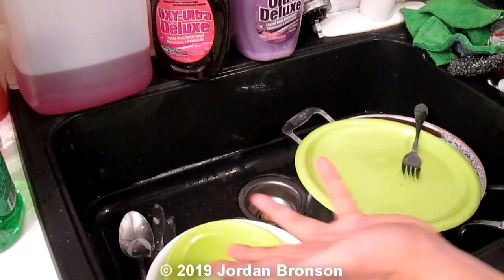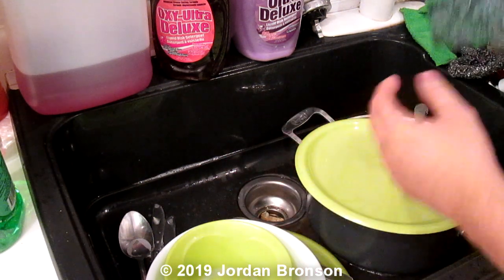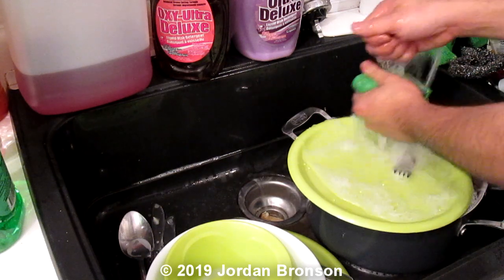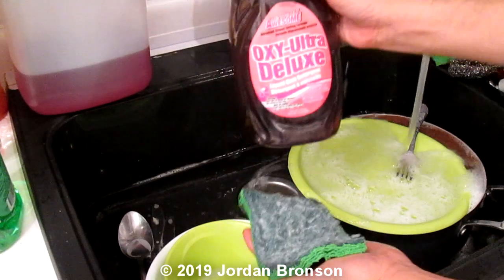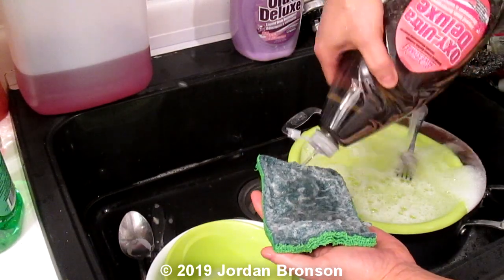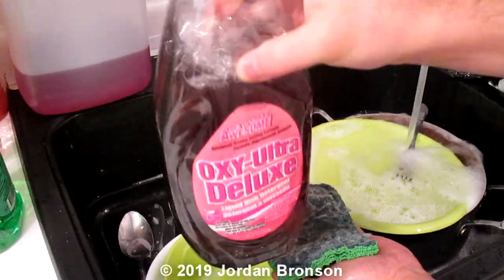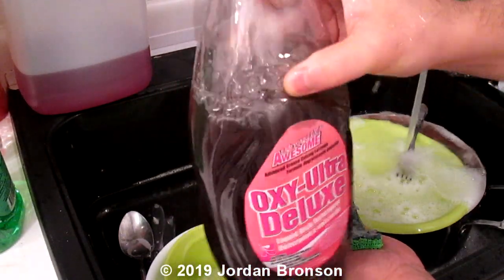Here's part of the wash test that I do with my vinegar and soap. And you see how liquidy it is? That's the only thing I don't like about it, but I'll show you what it does.